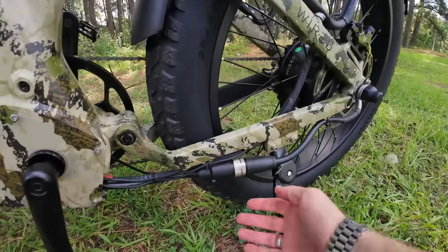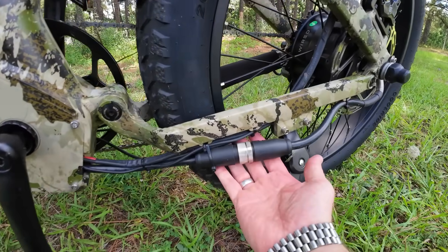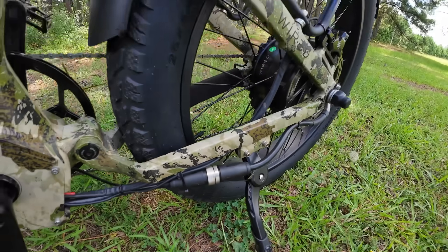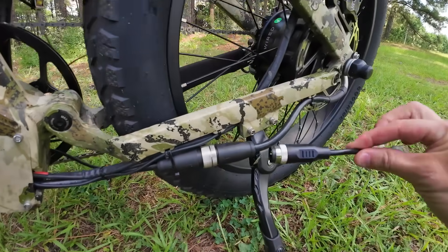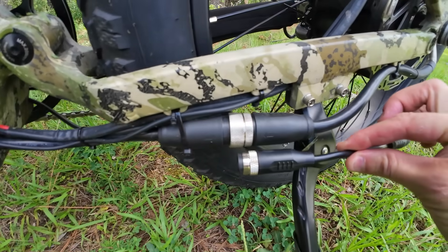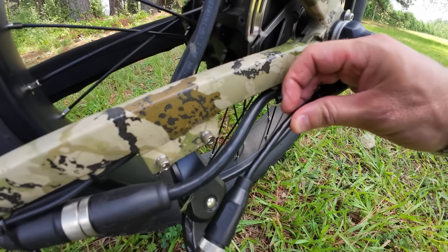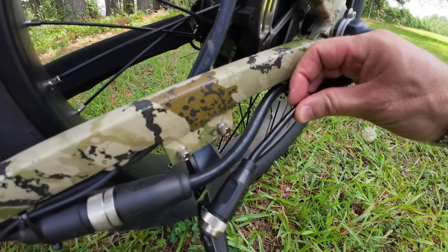Now look at this motor plug — it's absolutely enormous. I brought a little plug adapter here so you can see the size of a regular motor plug compared to this thing. It is like twice the size, and even the wire — if you look at the thickness of the wire — it's like double the thickness.